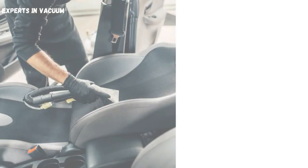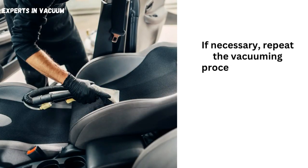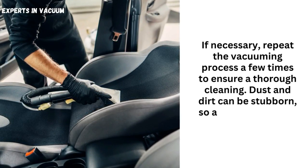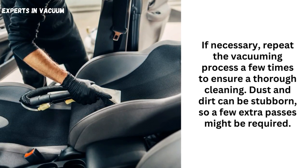Repeat the process. If necessary, repeat the vacuuming process a few times to ensure a thorough cleaning. Dust and dirt can be stubborn, so a few extra passes might be required.